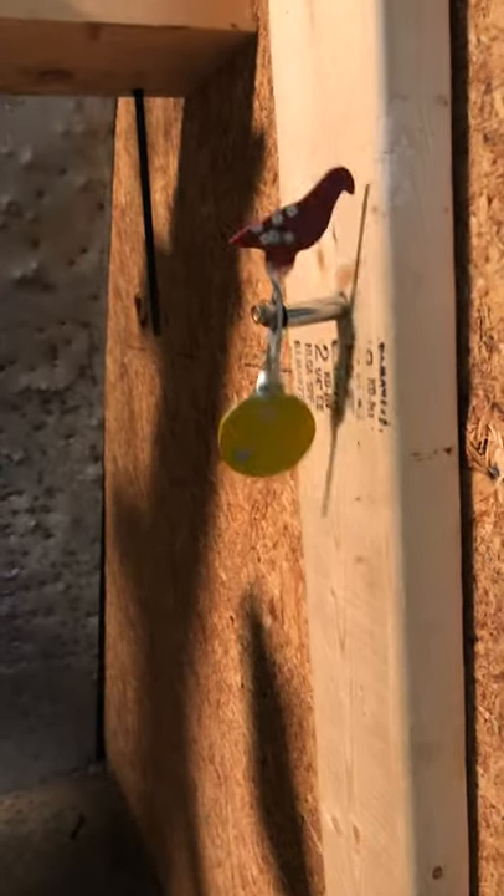I like to shoot at this bird — it's a swinging bird target.